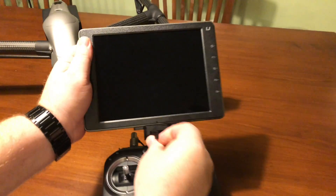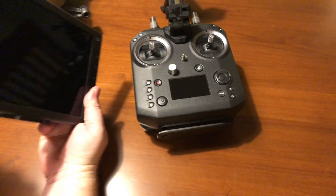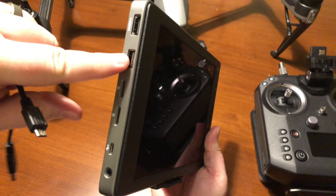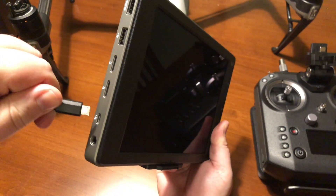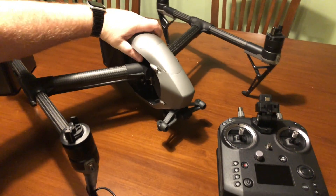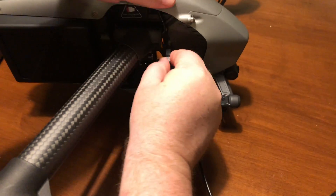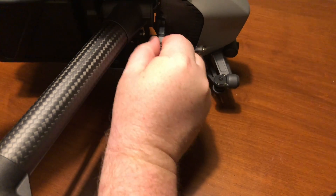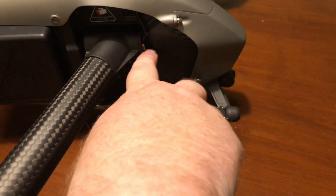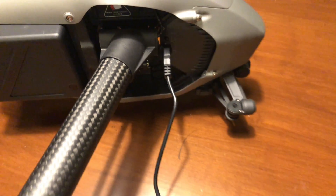Now we unhook the Sendence and plug into the micro USB on the side — we can't plug into the large USB, it has to be the micro USB. Then we take the Inspire, turn it, and plug this in on the side. There's a switch here that we need to toggle up. So now we're all set.